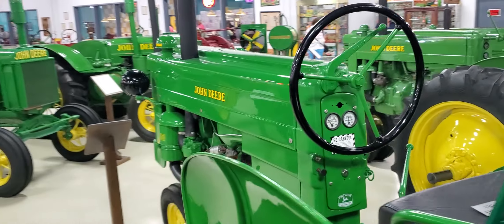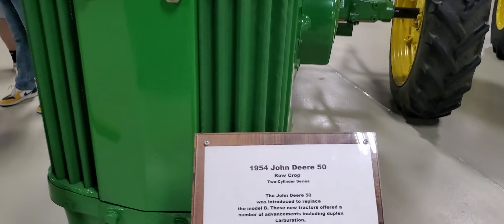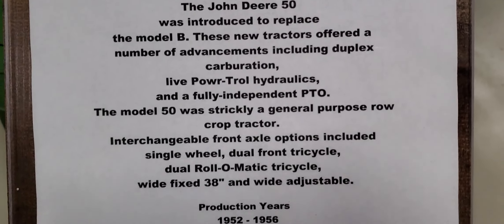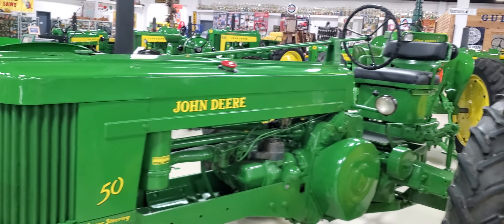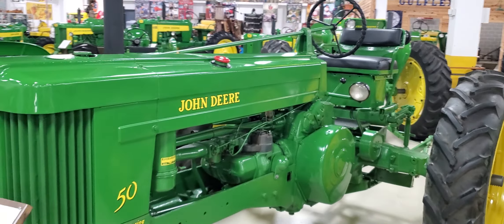Next up we have the 1954 John Deere 50 row crop. Original price: $2,011. And that one has power steering.